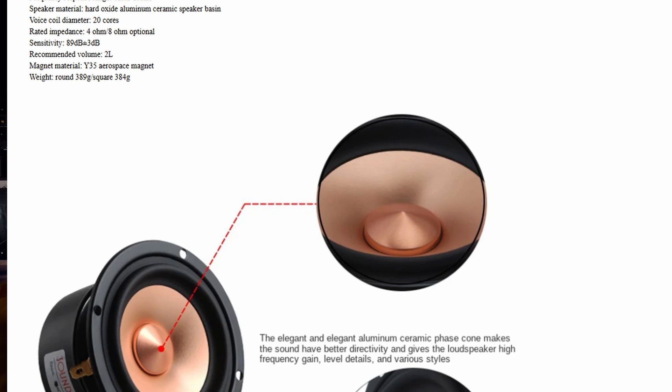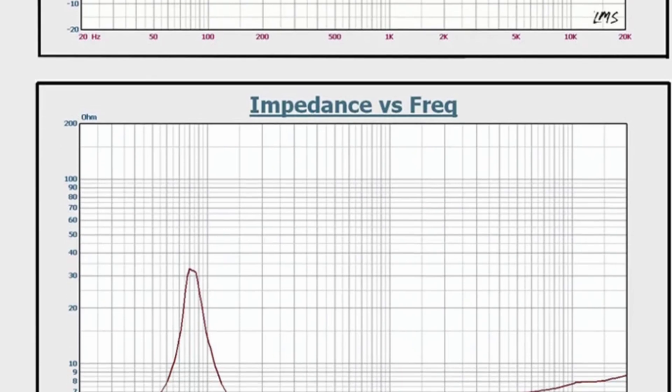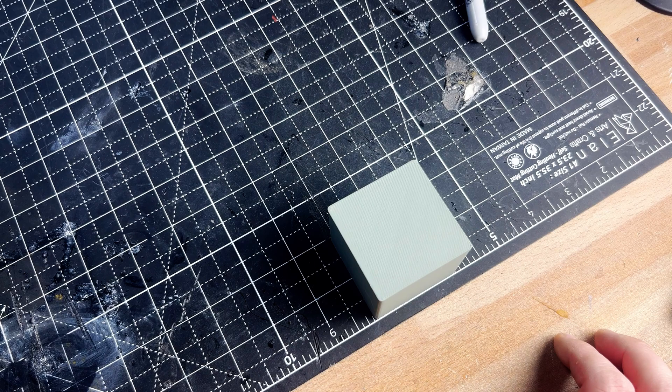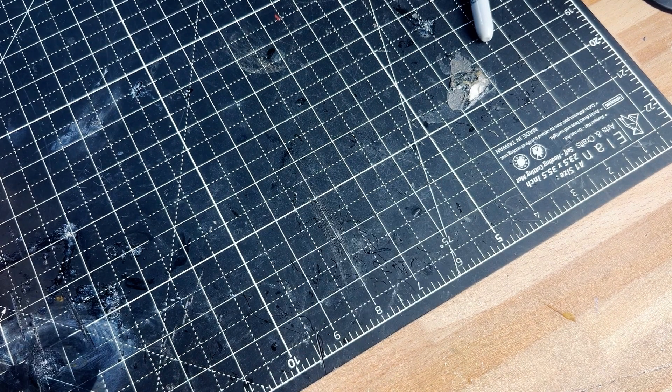So we settled on some questionable speakers from AliExpress that had promising pictures of response graphs in their description. They however lacked the TS parameters needed to design a full range driver. And now you see why I need those speakers so bad. Without them I might as well tell Jonathan to find a 3D printable cube, cut a hole in it, and just send it.